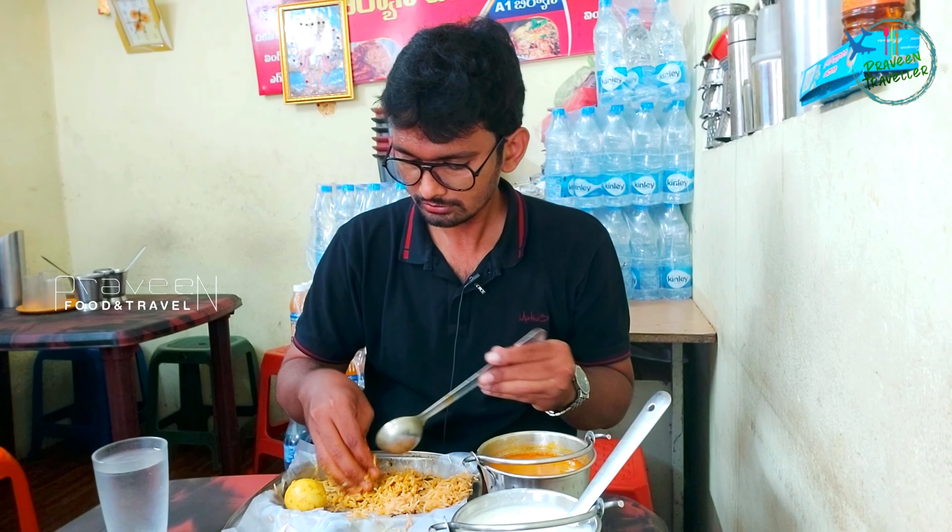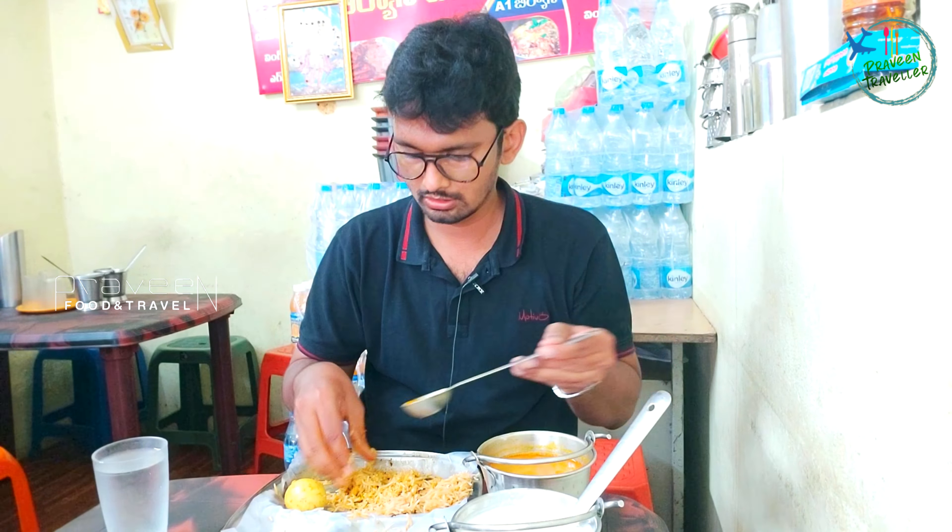Finally, we will taste the chicken fry. The chicken is very well cooked — it is very good to fry. Friends, the biryani is very good for the taste. I am going to show you the taste of the biryani — the GPS location is in the description.